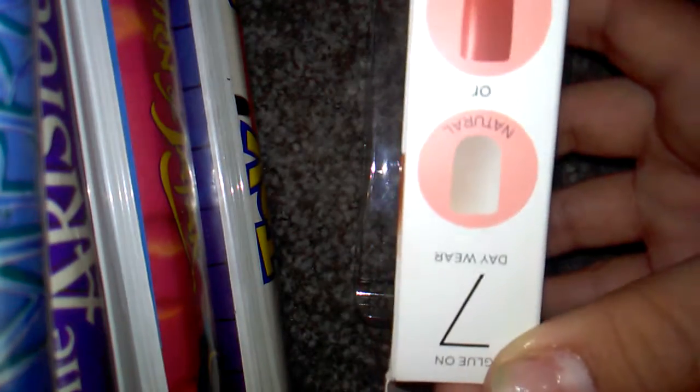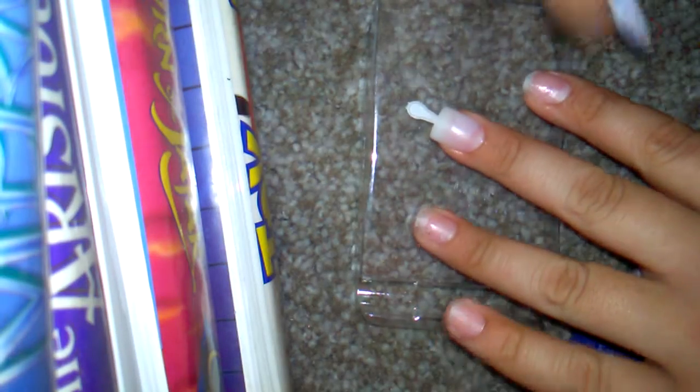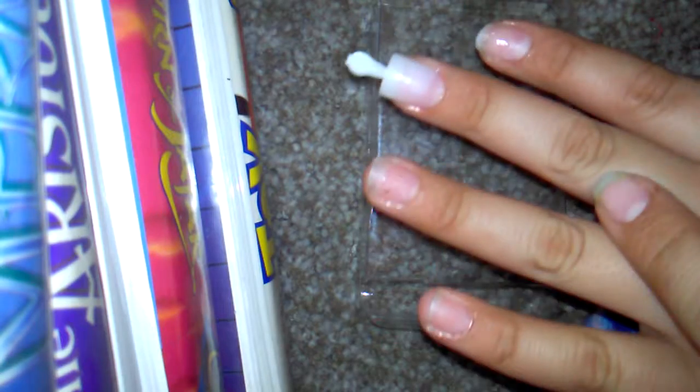As you guys can see, it's a natural or like polished finish. And this is a seven day wear, but you can keep it more than seven days. And so I'll be right back. These nails come with these so you can measure the length and size.